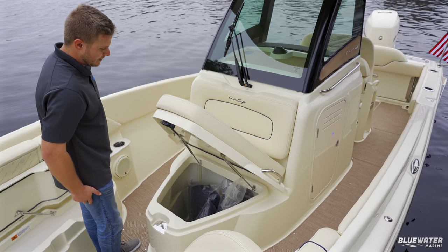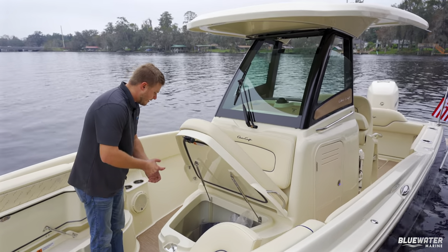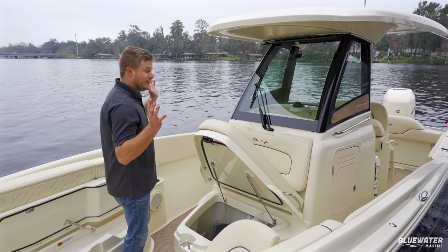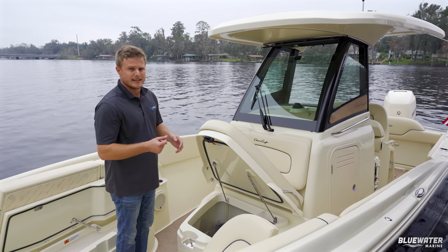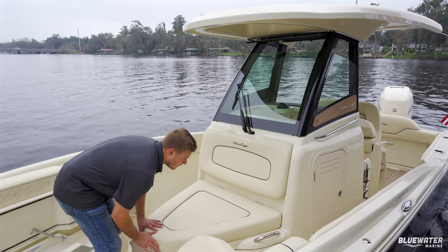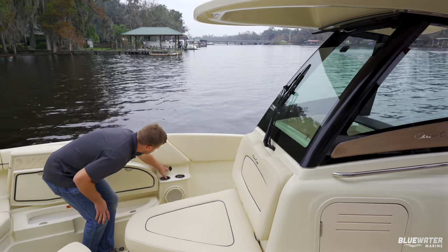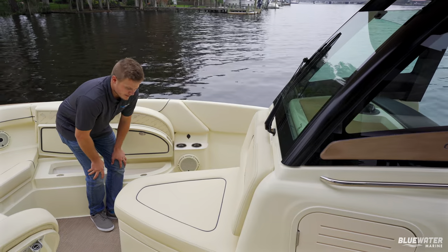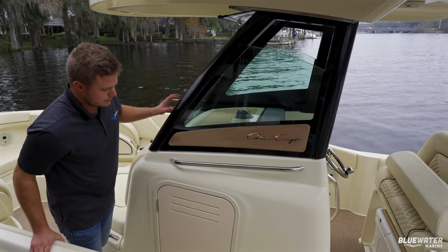The bow locker is also hinged and very deep — right now we have the boat cover, fenders, and flag holders in there, and you could easily fit 10 life jackets plus more. There are phone chargers on the bow on both sides — USB — and in the middle it shows the remaining voltage on your batteries, currently reading 12.6 volts.